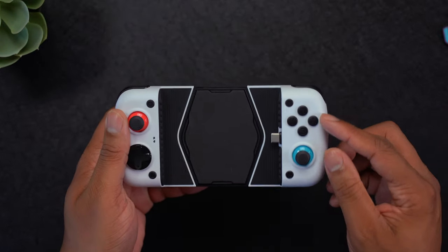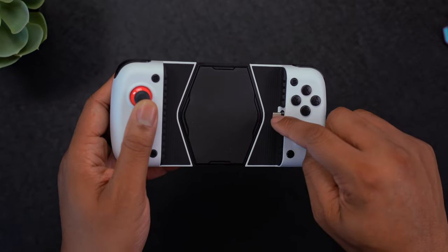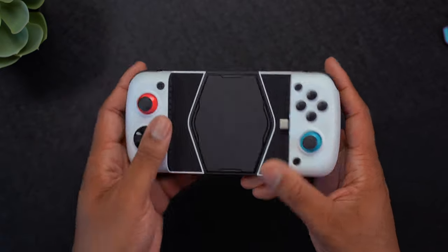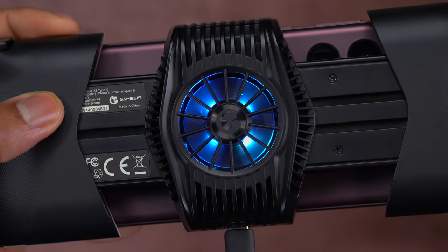This is the $99 GameSir X3 mobile game controller. It has a USB-C port, so it's made for Android phones. It also has a built-in fan on the back to help keep your phone cool while you are gaming.